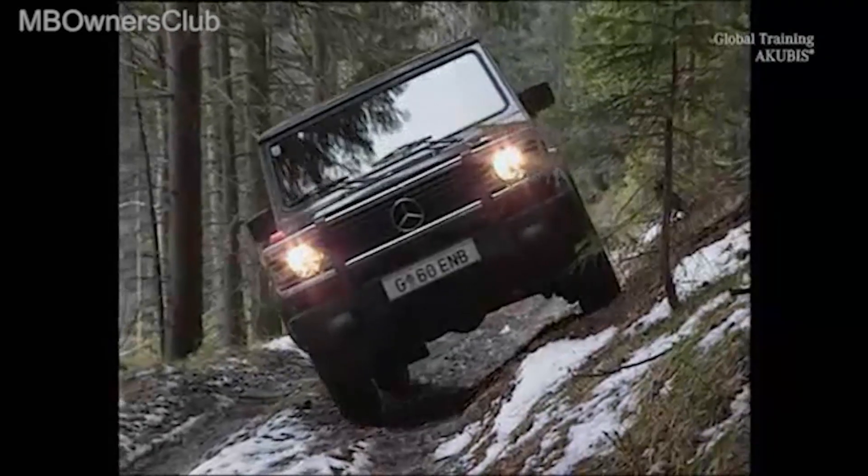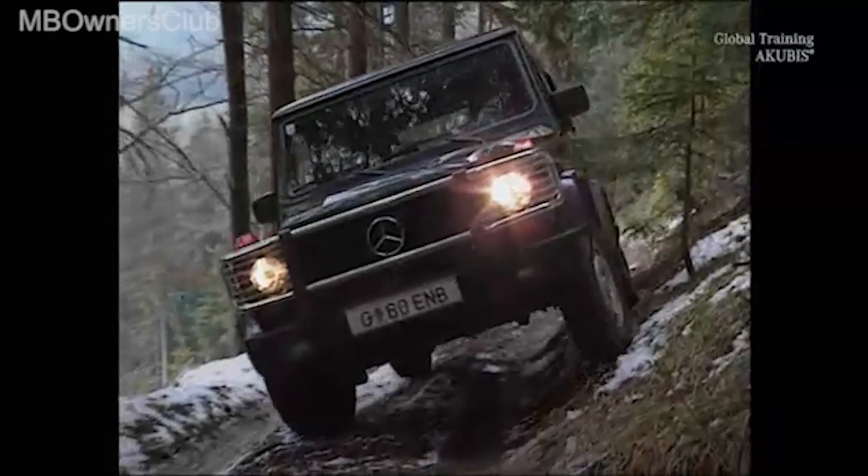Drive is always guaranteed, whether on flat or hilly routes. The G-class comes through almost any situation on its own.